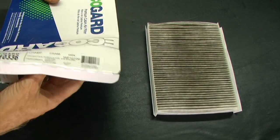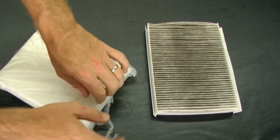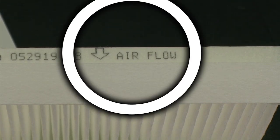Before continuing, I like to make sure that my new cabin filter looks similar to my old cabin filter. This one looks pretty good. Again, we want to make sure that the airflow directional arrow is pointed down when we install this.